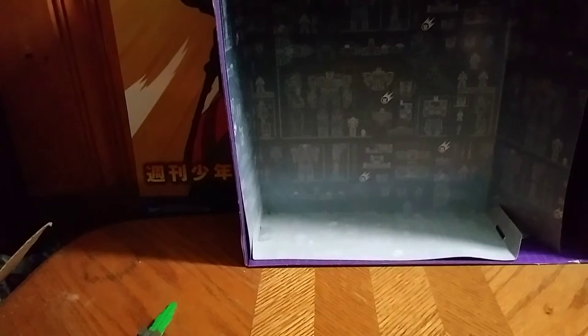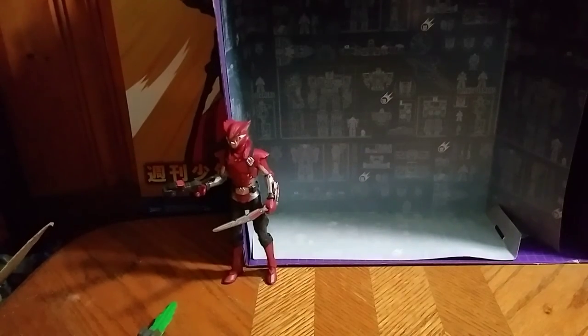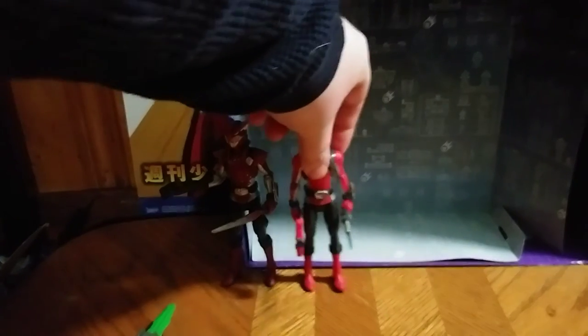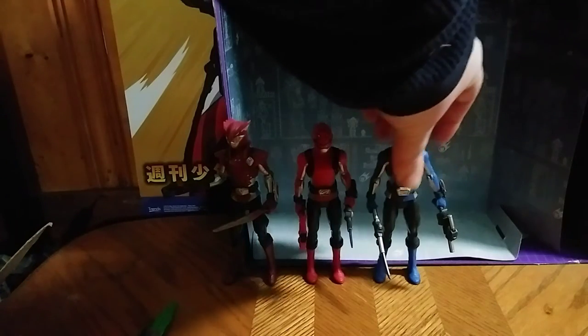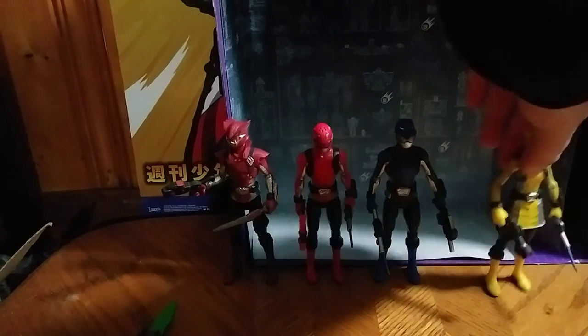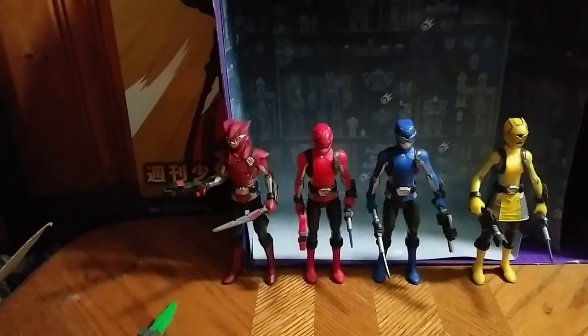Let's get down to a little group comparison — roll group shot. Evil Blaze, Red Ranger, Blue Ranger, and finally Yellow Ranger. These are all the Beast Morphers we have so far — out of five, we've almost got them all.